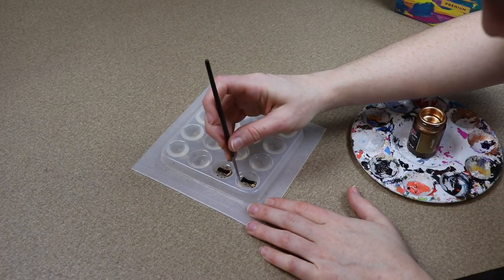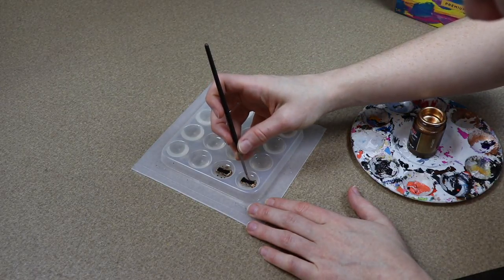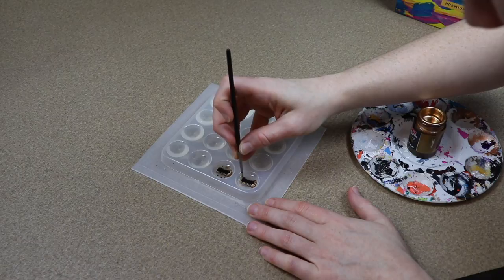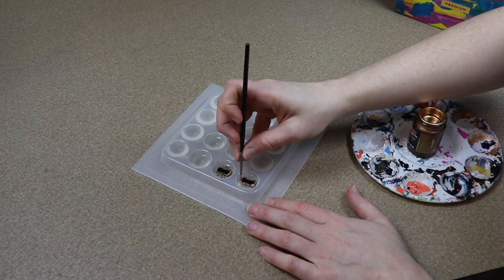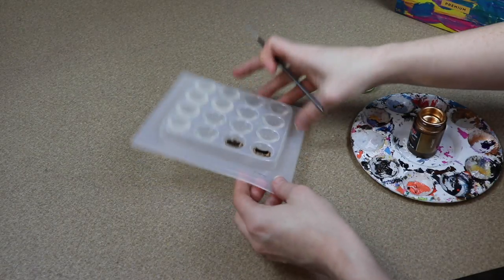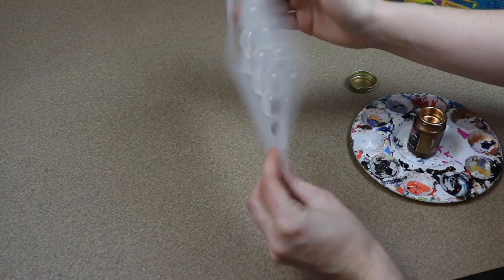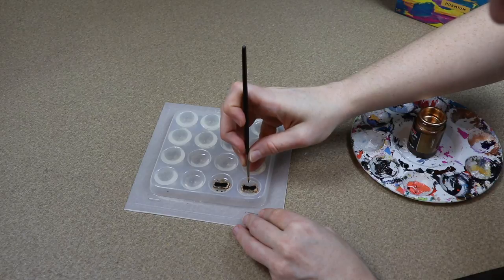Once that cures, I'm going to take my paints and start painting the details of the eye. For the main details I want them to be a bit metallic, so I have this gold leaf paint and I'm going to start painting some details onto the eyes with it. I actually picked this up to sign my paintings. So I'm just going to paint around the pupil really carefully and then add a few polka dots of it.